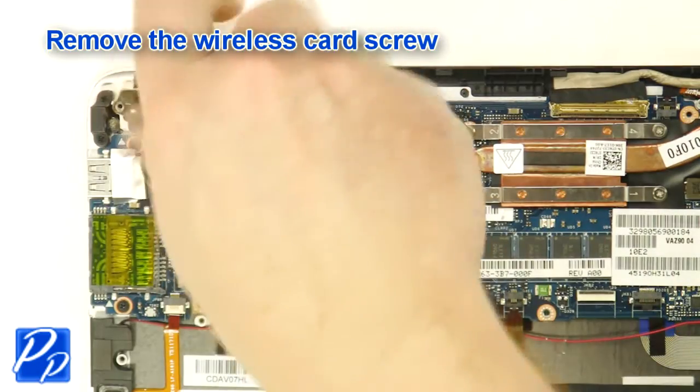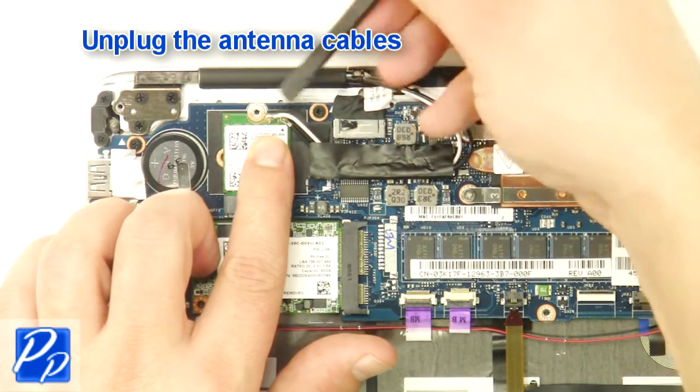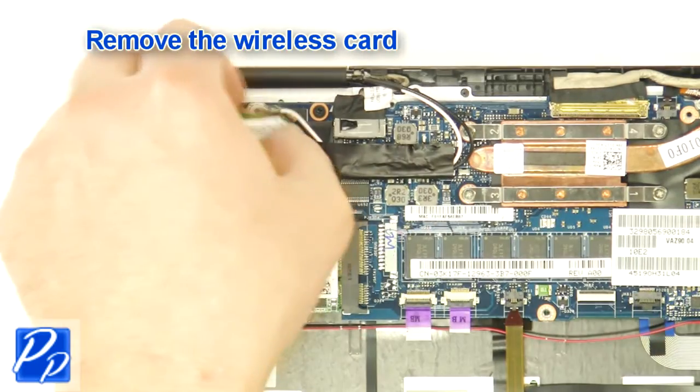Remove the wireless card screw. Unplug the antenna cables. Remove the wireless card.